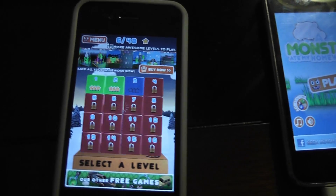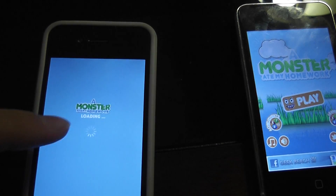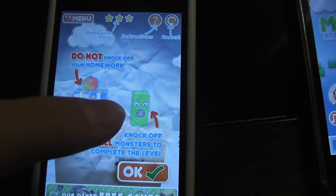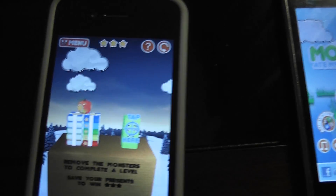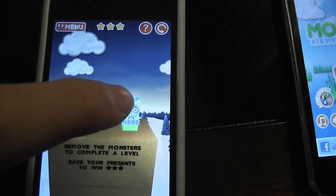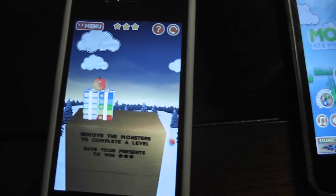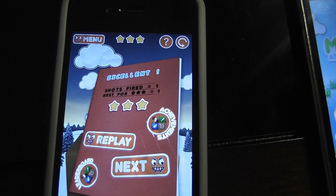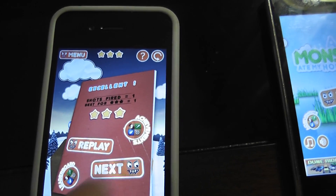Press play. You have homework, you have a little platform there, and then you have to knock off that little monster, but you can't knock off the homework. So you have to tap that, and then it shoots at him. And then there we go — level complete, excellent, and then next.